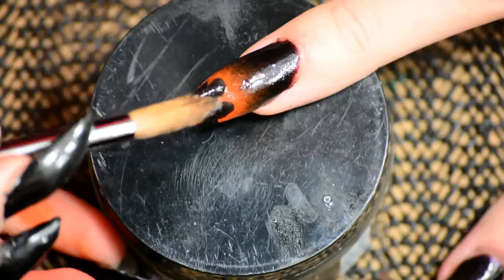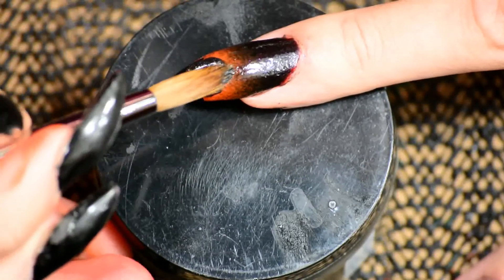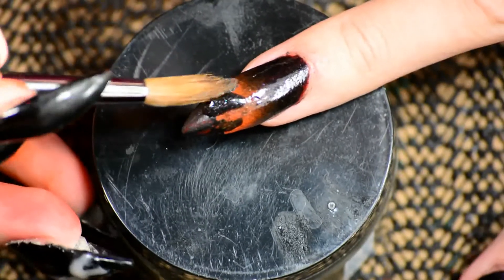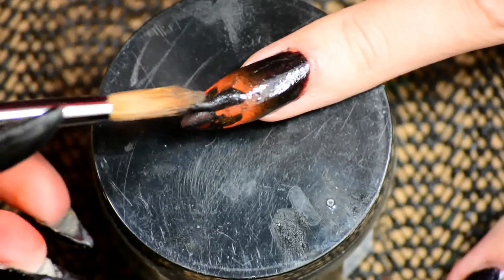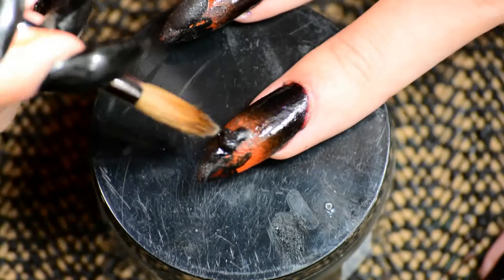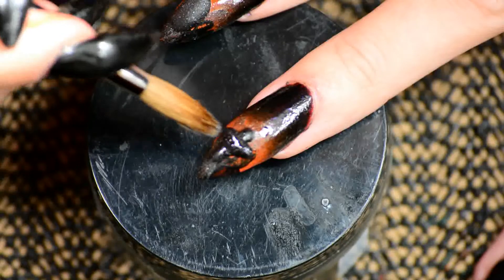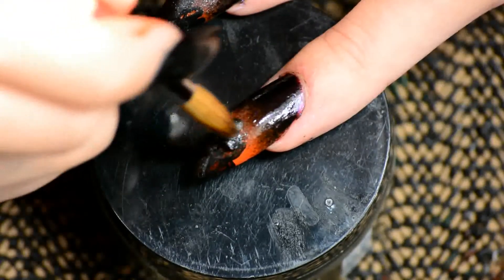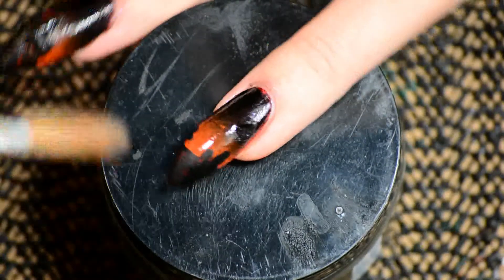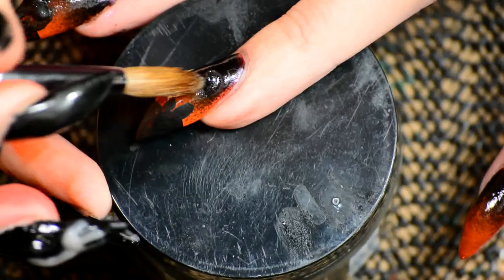On the second nail I did a cross — like a gravestone in the shape of a cross. At this point I did realize I should probably buy an actual acrylic brush that's meant for 3D stuff, because this is just a brush I always use to build my entire nail, and it's quite big compared to the little detailed work I'm doing here. I'm still very new to 3D stuff in acrylic, still learning. Part of the learning curve is learning what stuff you need for it, so I'm going to go in search of a 3D brush pretty soon.